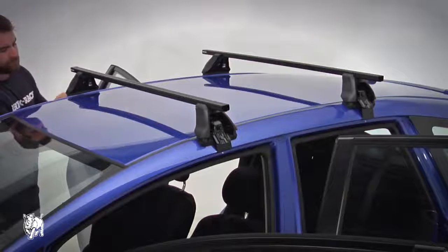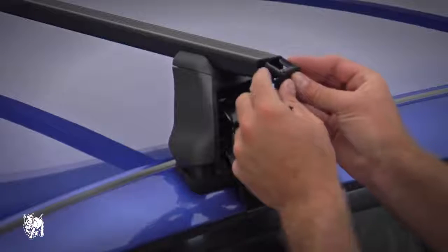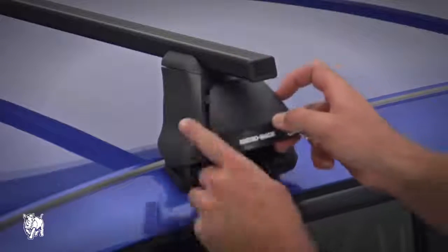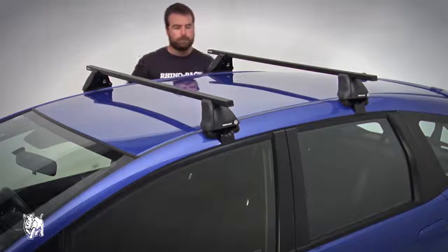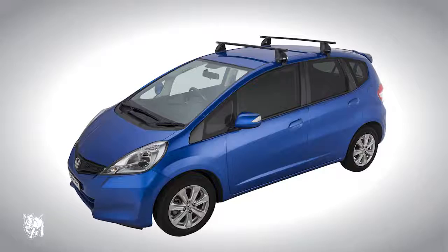Continue with the second crossbar. Check the assembly is tight by shaking the crossbar. Press the end cap on — a rubber mallet may be needed to gently tap the end cap on. Insert the 2 lugs on the side of the front cover into the leg and lock it with the key provided. Continue with the rest of the legs. The Honda Jazz Euro 2500 roof rack system is ready to use.